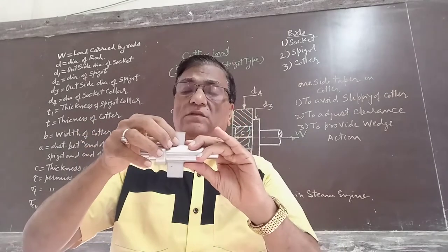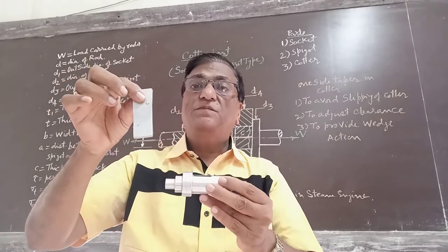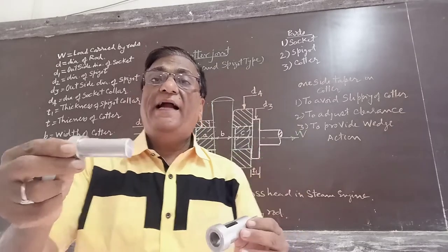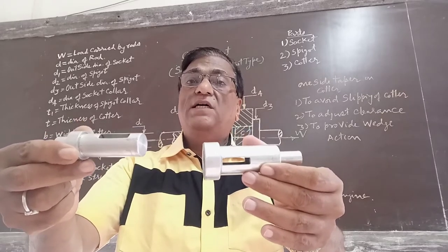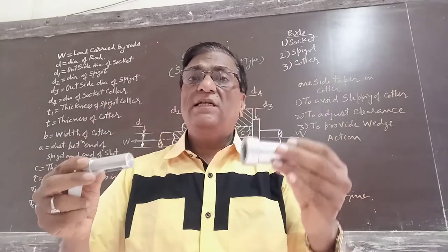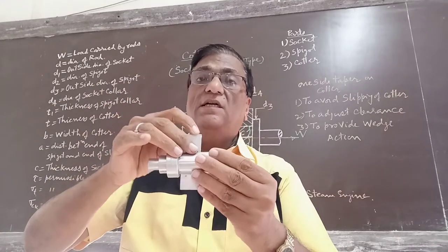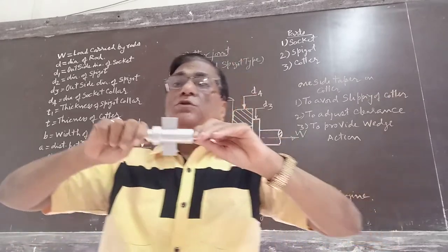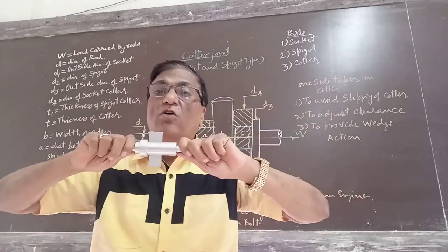Now we will have the details. This is the cotter, this is the socket, and this is the spigot. Both have the slot to insert the cotter. The spigot is inserted in the socket and for the locking purpose we insert a cotter. It is used to join two rods in tension or compression.